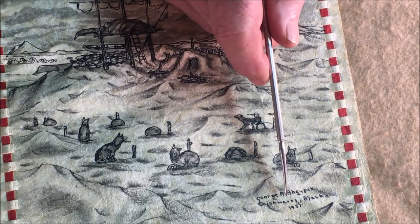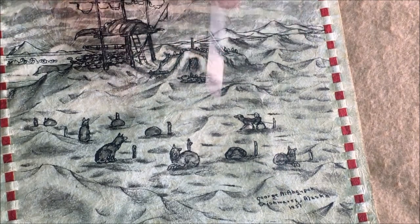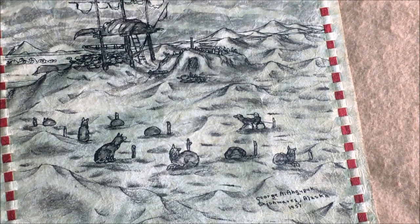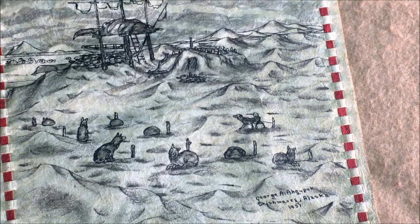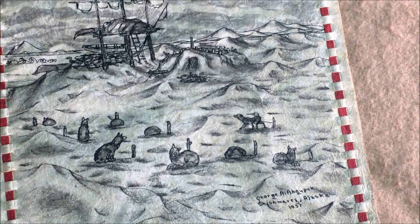Moreover, it's dated 1937. Now, 1937 was 82 years ago, but that's really recent for signed Eskimo art. This guy and two others from his town began doing this kind of art in the 1930s, so this is right at the beginning of this kind of stuff.